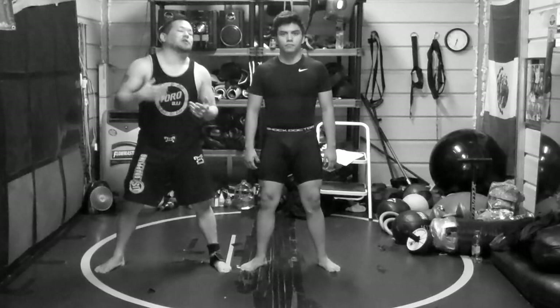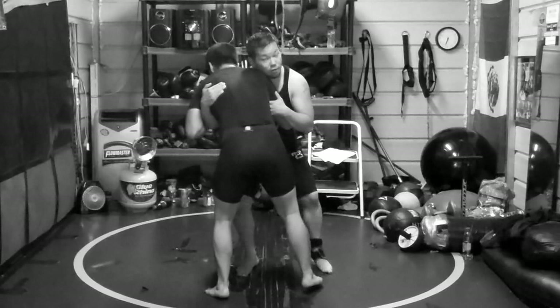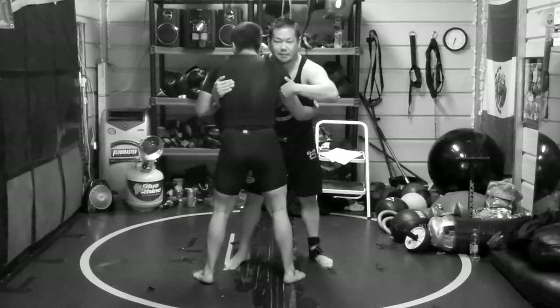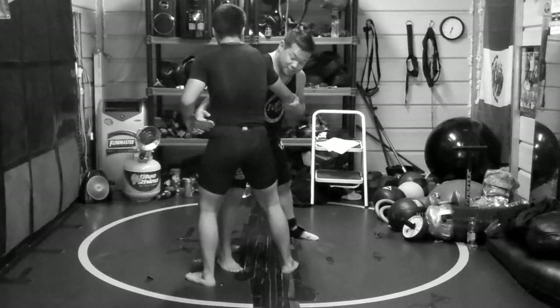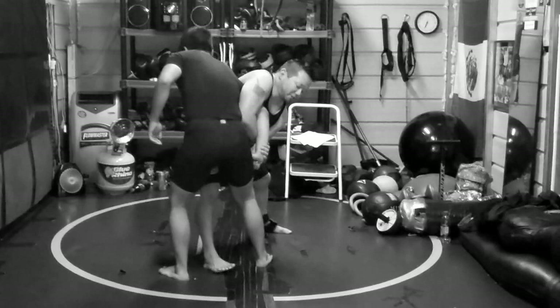So we're here in an over-under position. They originally taught me this with a gi — works great no-gi, works great MMA, whatever. You see Carl Parisian actually doing this; he was doing this a lot back in the day. So I'm going to bump him a little bit here. He might be putting pressure on me, so I'm just going to bump him forward — enough to create just that little bit of space. Six inches, no more than that.